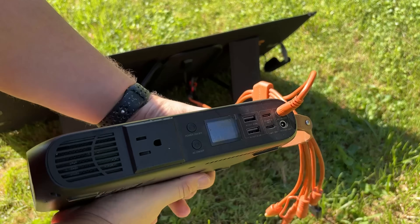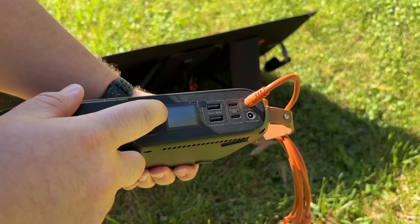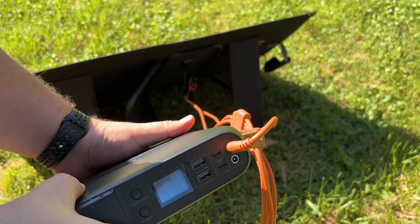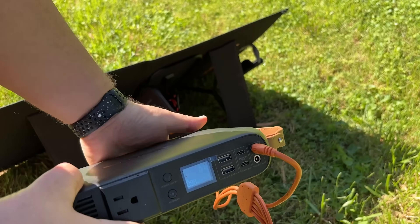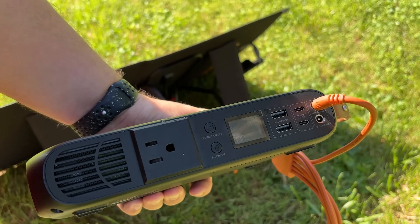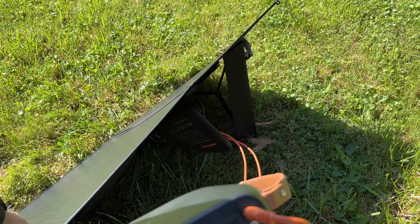The angle is less than optimal, and this display kind of stinks, but even at this angle we're pulling in 52, 55, 58, 61 watts — we're getting about 98 to 102 watts. It's 9:58 AM and it's May. Not bad, and again we're not even angled in the right direction.